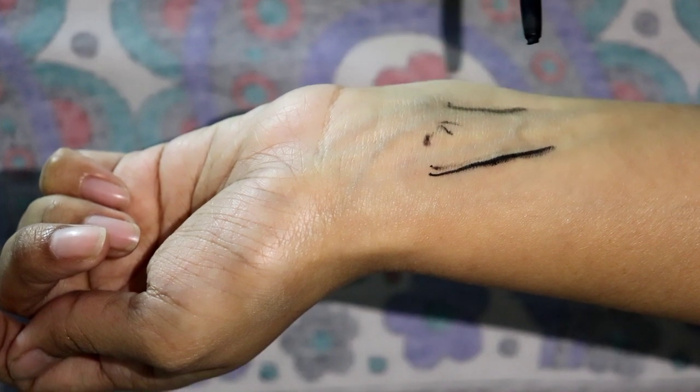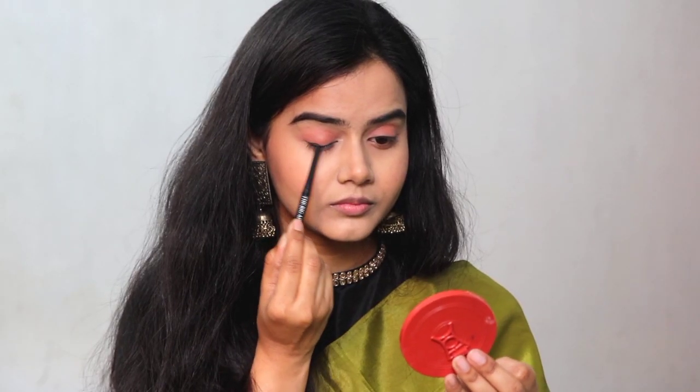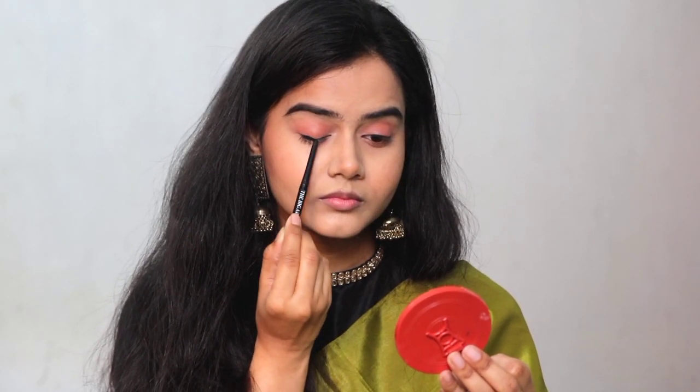This is a stick form which you have to rotate. Kajal can be easily and precisely applied, and you can easily smudge it too. That's the beauty of this kajal.